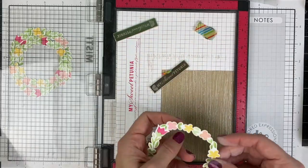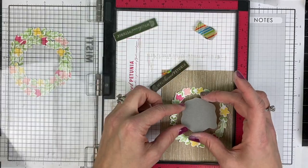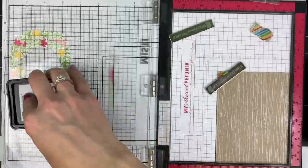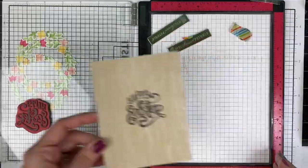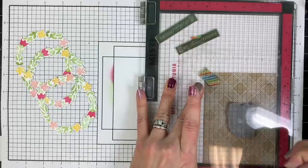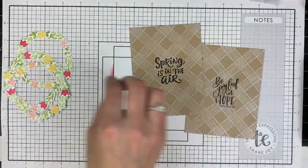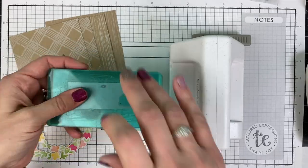The next step is to figure out how to place the sentiment in the center of the wreath. I haven't adhered the wreath yet, but I'm using it as a placeholder to make sure I'm stamping the sentiment right where I want it. I did that with all four sentiments, using each one time — I chose the more springy ones for the cutesy background and the prettier Easter ones for the wood plank style background.